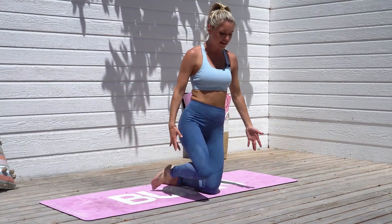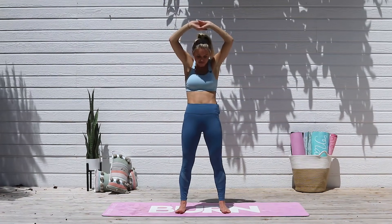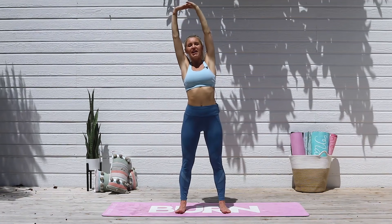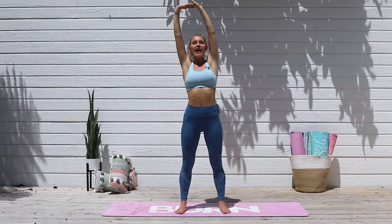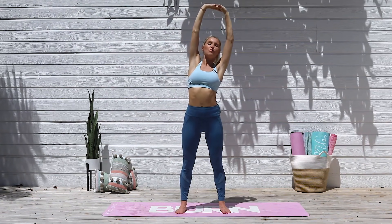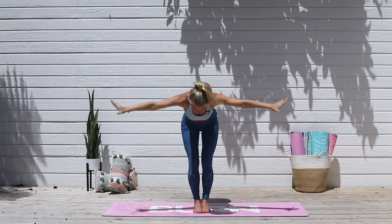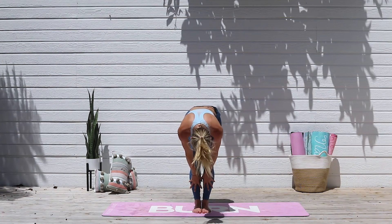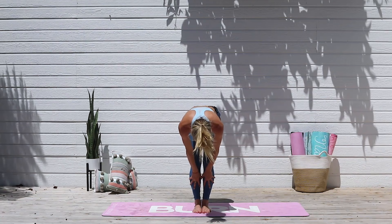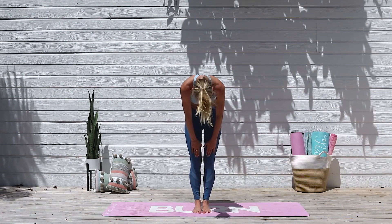Come all the way up to standing — up onto those toes, bring those arms out to the side, lift up through your chest, inhale through your nose and lift up. Let's take it over to your right side, tucking those hips underneath. Take a nice big breath in and exhale, come all the way back to the center. Lift that chest up even more, really stretch up as much as you can. Bring those feet together, come all the way down to the ground, release that head, slight bend in the knees if you need to. Inhale, halfway lift — really stretch out that back, feel the stretch in the backs of the legs. Hold for three, two, one, and release all the way down.